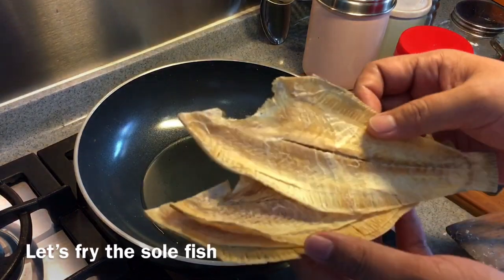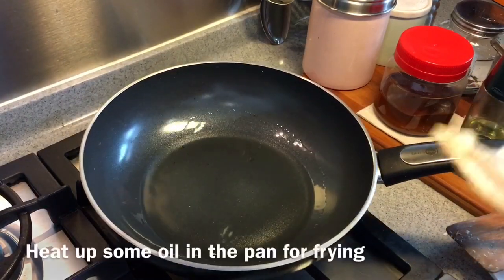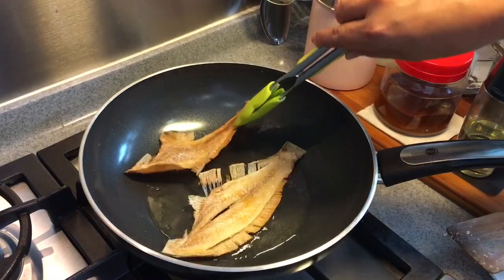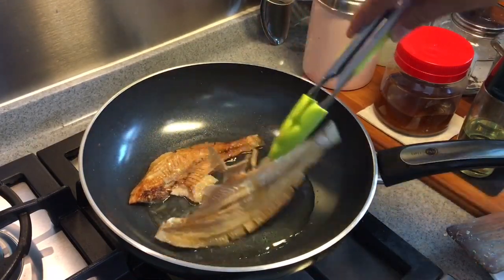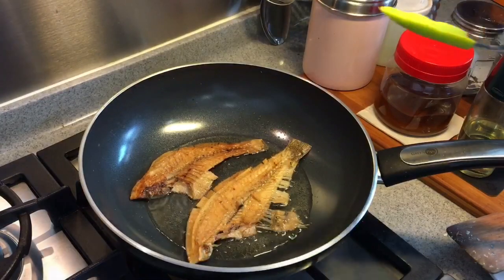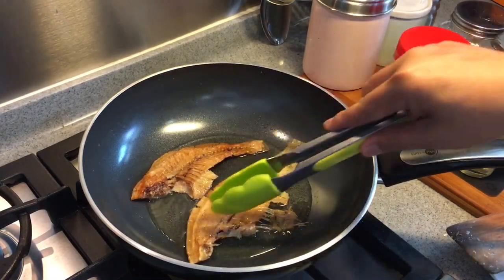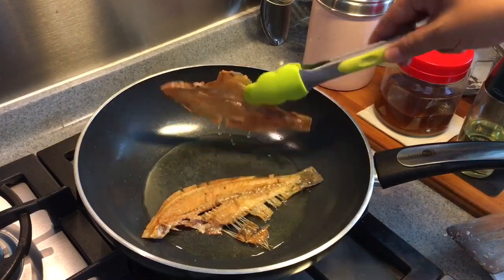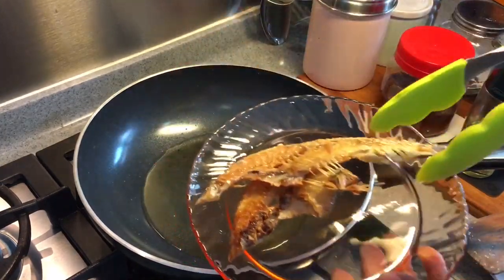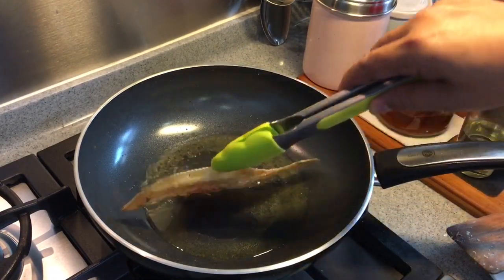Now we're going to pan-fry some dried sole fish — this will enhance the flavour of the soup. I'm using 3 pieces. Heat up some oil in a pan and put them in. I'm going to brown both sides. This is pretty fast. After this is done, I'm going to cut it into smaller pieces and drop them in the soup. So later when you have your fish head steamboat, there will be little pieces of this floating around to enhance the flavour. When it's brown like this, it's done — take them out and drip off the excess oil. Very fragrant. Do the same for the remaining pieces.